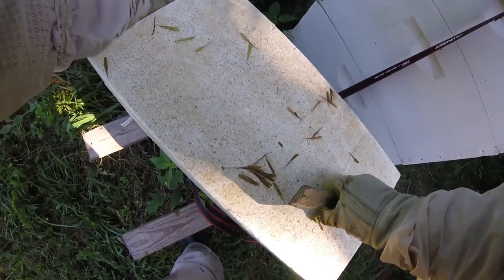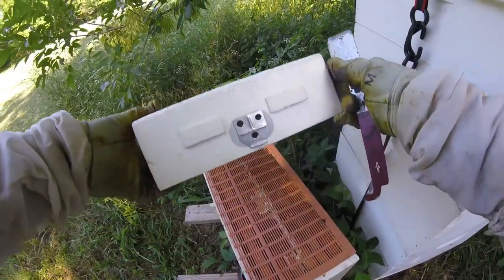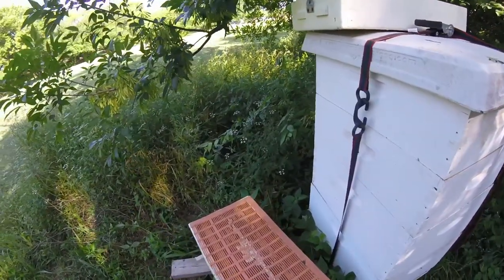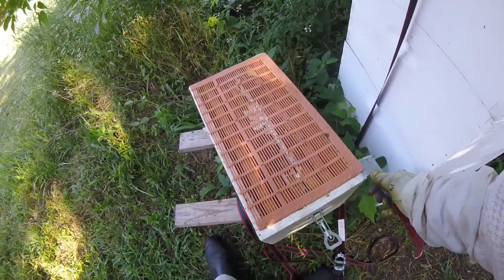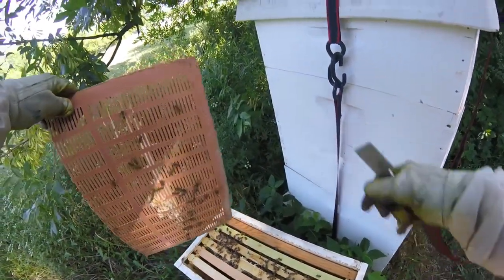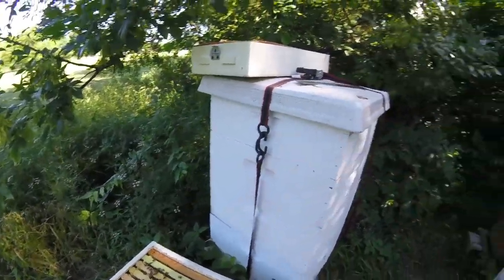This is basically a propolis trap on top — it came with it, so it looks like half a propolis trap. They can't get through it. If you do a queen excluder they can get through it. All right, let's get everybody off of there — they seem to be pretty gentle.